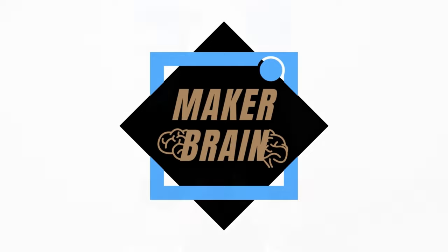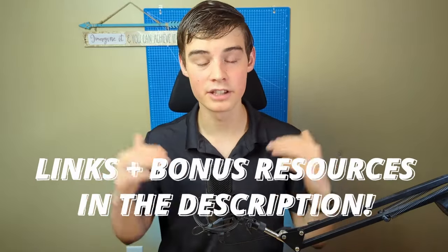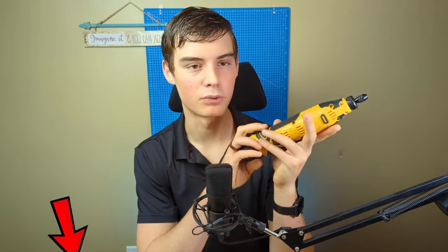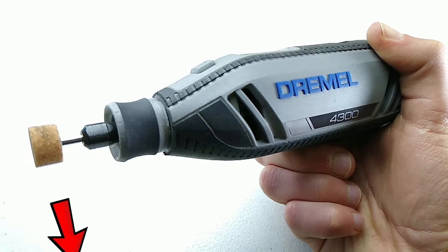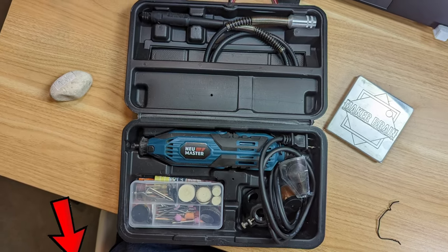It doesn't come with a collet. My name's Eli and this is Maker Brain. It would mean the world to me if you liked and subscribed if you're getting value out of this video. There are links and resources in the description below, including a link to this Dienhong rotary tool and a 10% discount code. I'll also have a link to the Dremel 4300 — my favorite rotary tool but also the most expensive — as well as another corded rotary tool I've tested and enjoyed that is much cheaper.